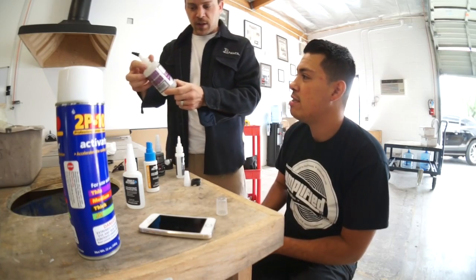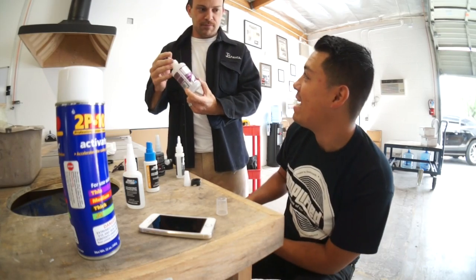Cheap Instacure. Instagap. 'Cause I'm gonna gap that. Now Rafa's roping me into a stupid little science experiment wasting my time and my glue.